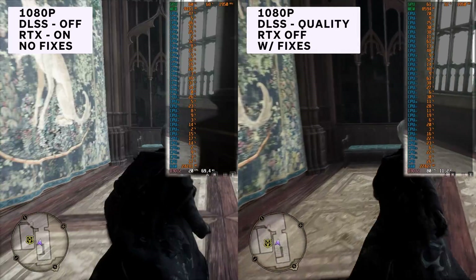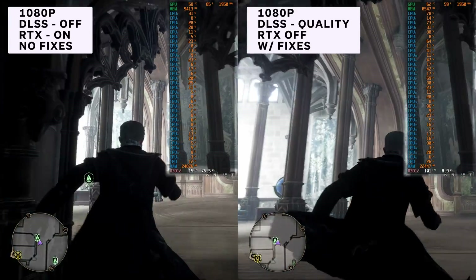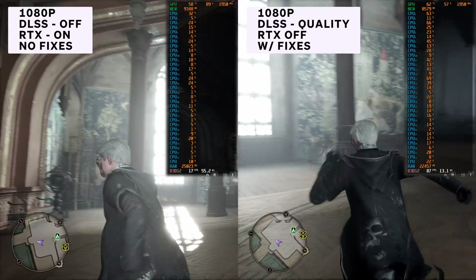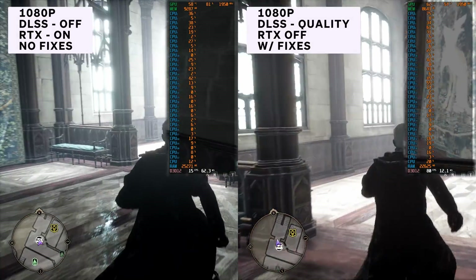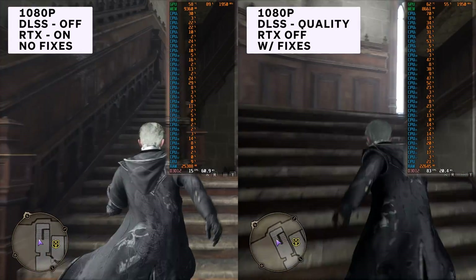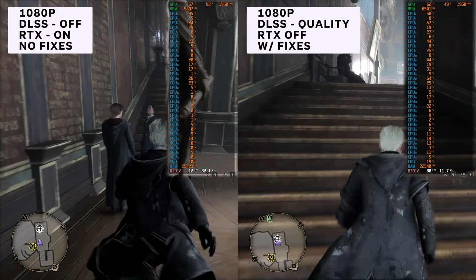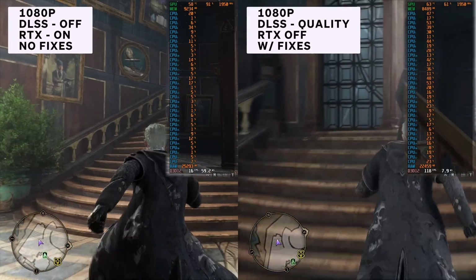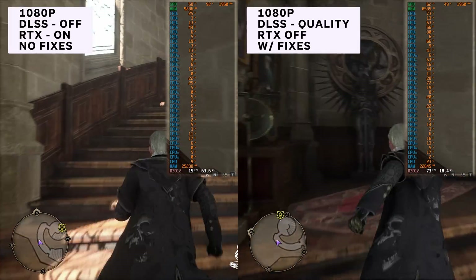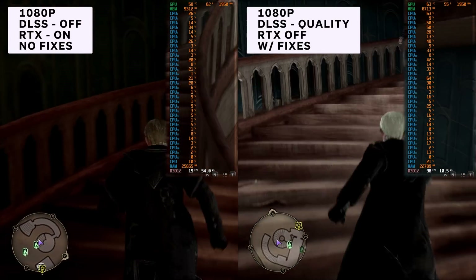On the left you have the raw performance of the game at 1080p with no DLSS and all RTX options on at Ultra. On the right you have my fixed results with DLSS on quality, no RTX, and the fixes I'll be showing you in this video. With my fixes, all of the spots notorious for dropping my FPS no longer dropped them as hard. It was completely smooth, and it's more than just turning off RTX giving us a huge performance boost, although that is definitely helping a lot.